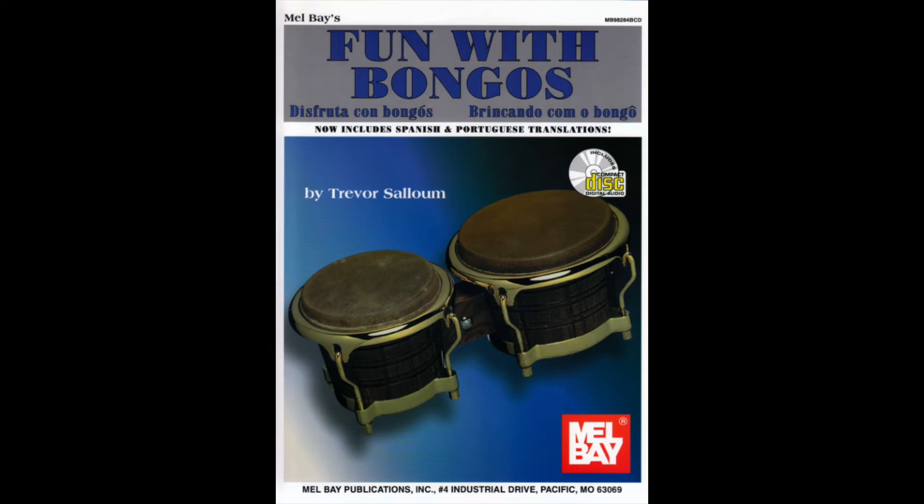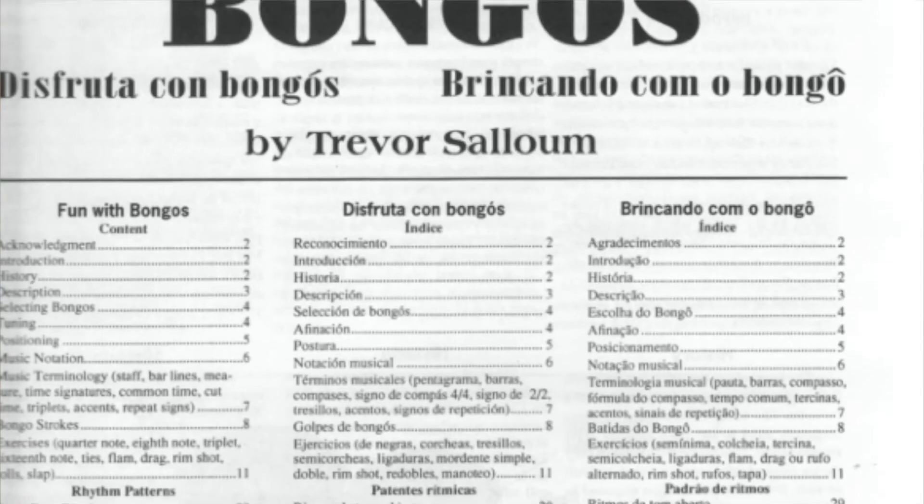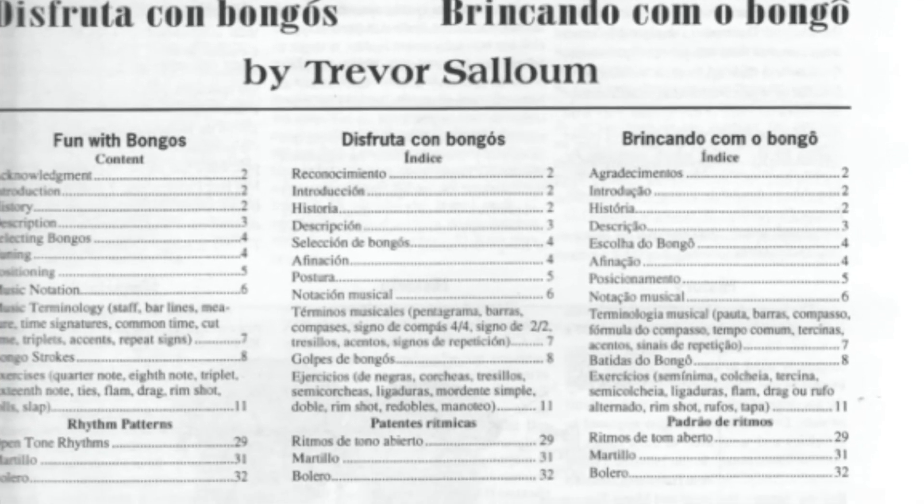This book was designed for the absolute bongo beginner and includes English, Spanish, and Portuguese translation. As well, there's an audio for download online.